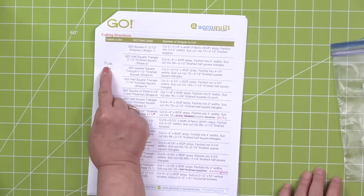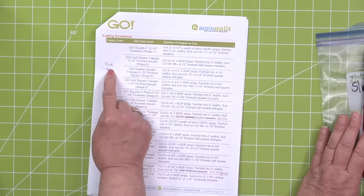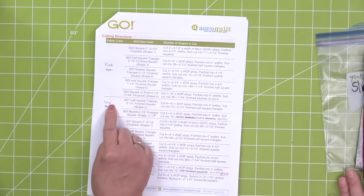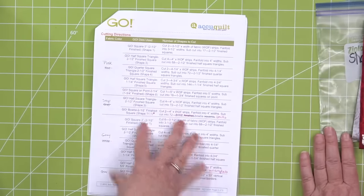Erica has gone through her pattern and crossed out colors to keep herself on track — crossed out red and written pink, crossed out gray and wrote sage, and so on, to help herself keep track. So your red is red, so we're safe with that.